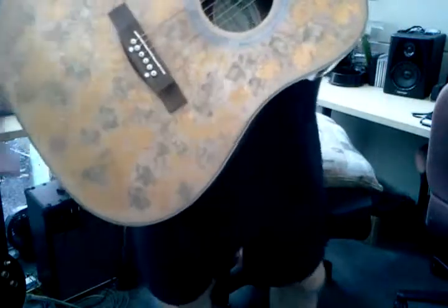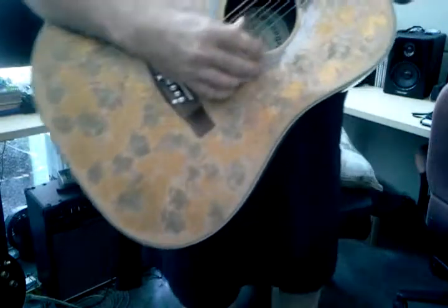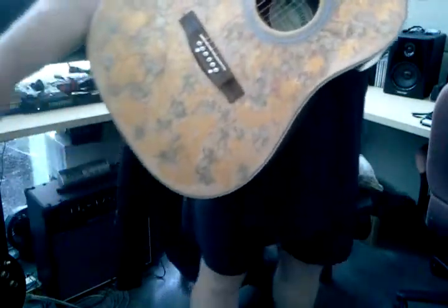Anyway, it's a gorgeous guitar. It has a beautiful sound. It rings — it's a beautiful guitar.